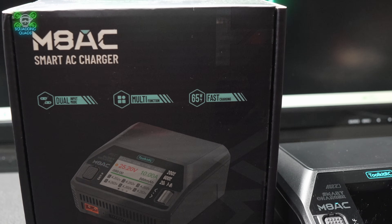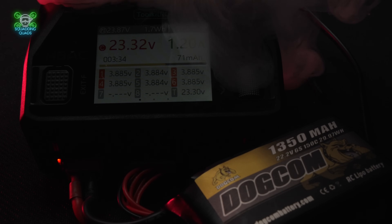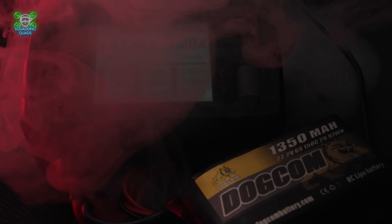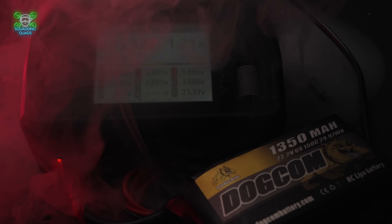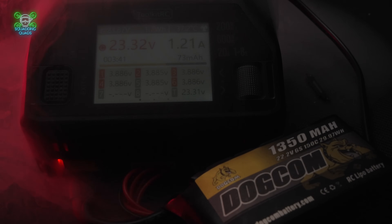Right out of the box, you'll get a charger, a power cable, and shockingly, no instruction manual that needs a PhD to decipher. The M8AC is designed to be beginner-friendly with a clean 2.4-inch colour screen, one wheel for navigation, and menus that don't feel like a maze built by an angry programmer.